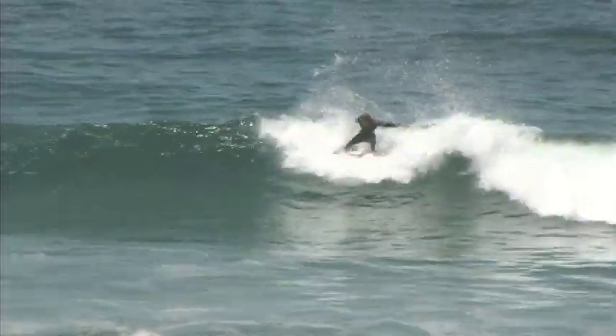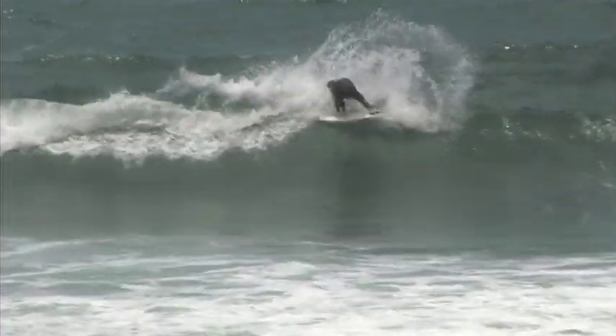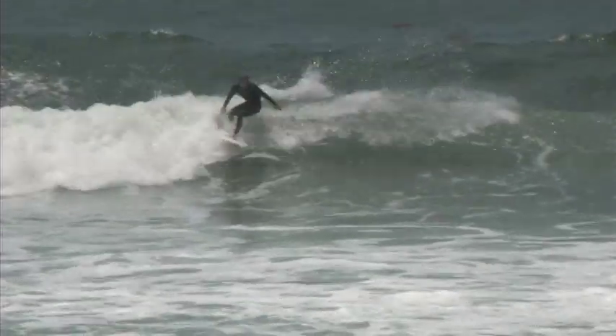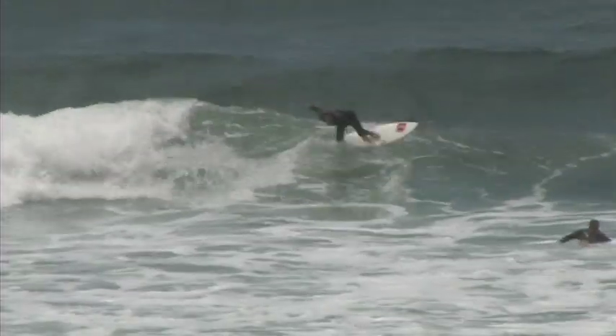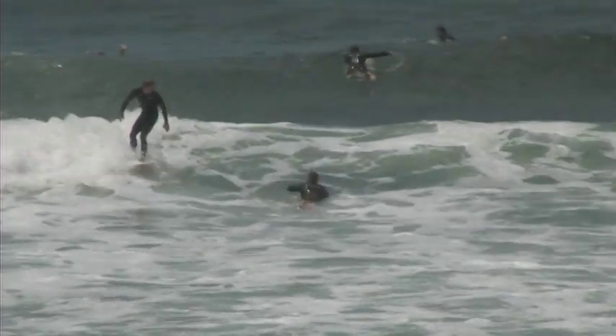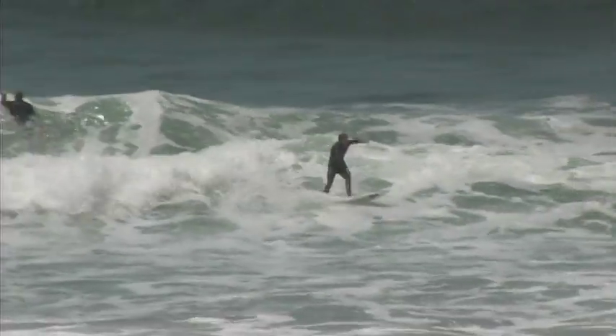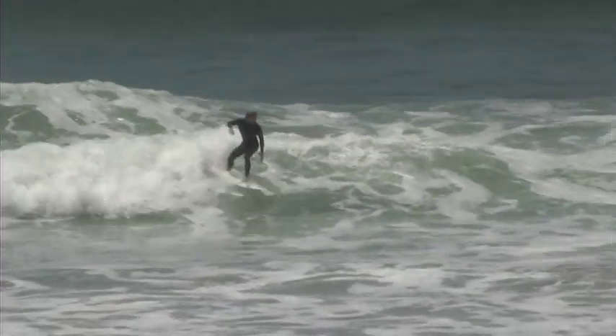Whenever I head over to California I tend to always use one of Rusty's models, which is the GTR. It's a couple inches smaller than your average shortboard. It seems to work a lot better on those waves where you need to hop around, and kind of playing through those flat sections — it ends up working a lot better on those reform waves.